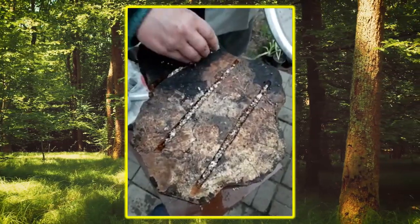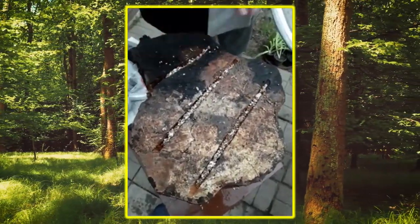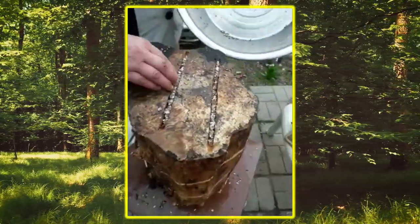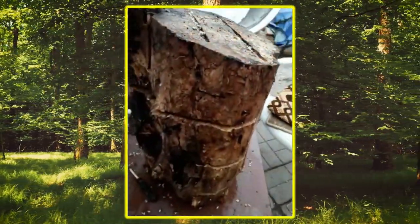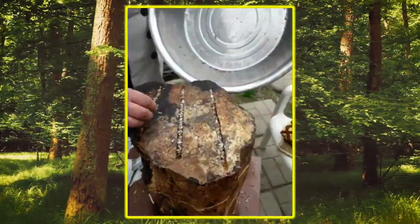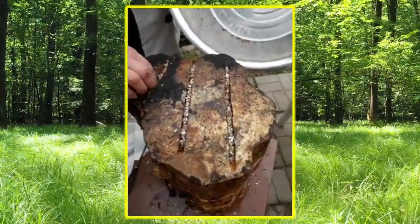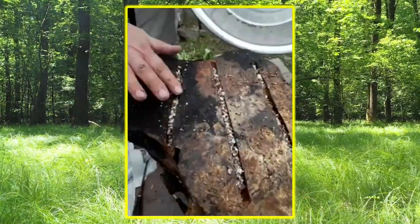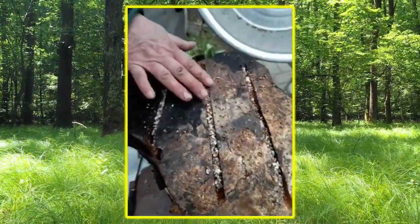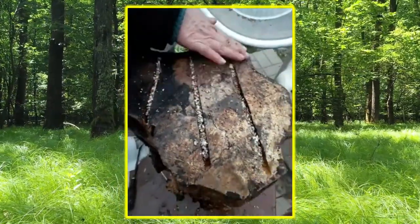We are going to get the water from the water. We are going to take a picture of the Pleurotus on the neck of the neck. Now we are going to take a picture of the mycel. We are going to take a picture of the neck of the neck.